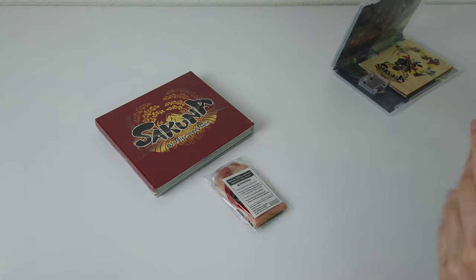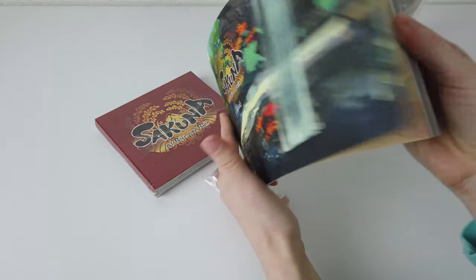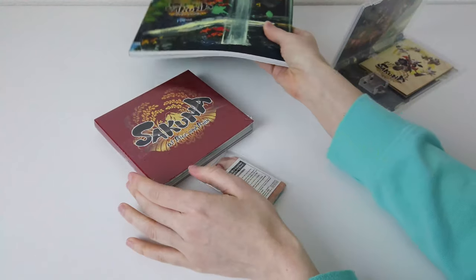It comes with three other things. It comes with an art book, which is actually pretty thick and pretty heavy. The pages are all glossy, great artwork in there — we'll show that off a little bit later.